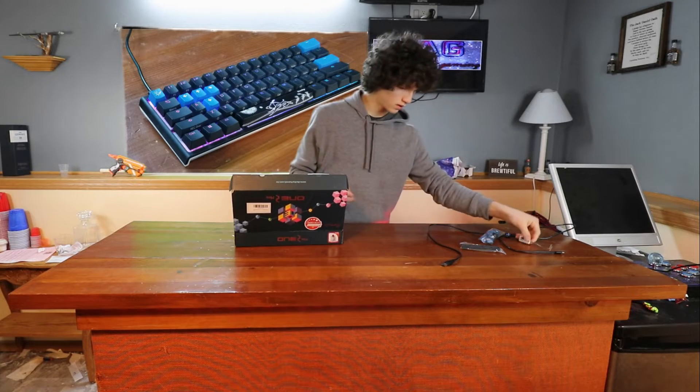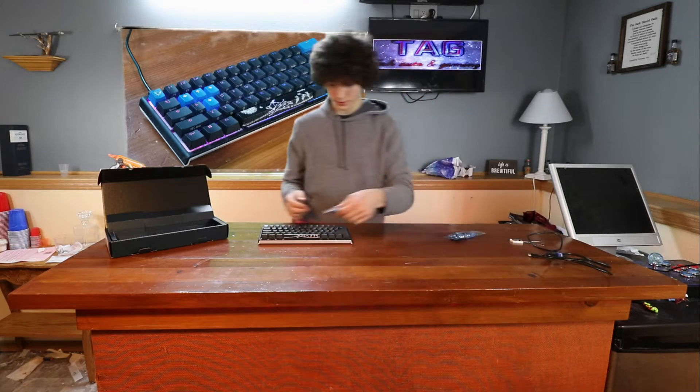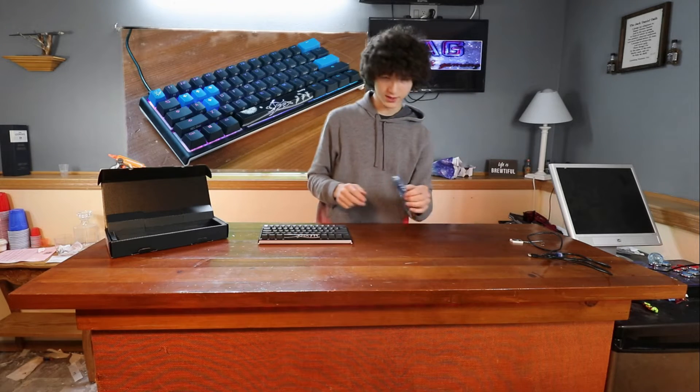It comes with a very nice keycap remover. It also comes with a spacebar — I put the other spacebar on here — and the extra keys.